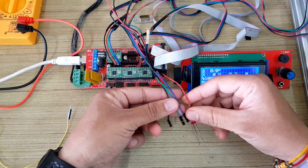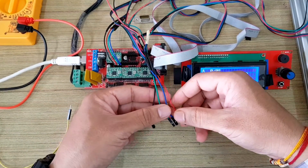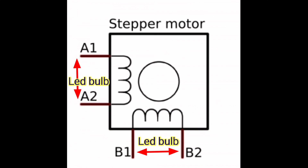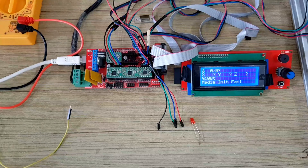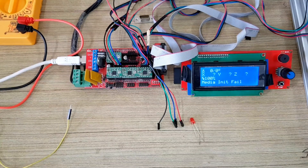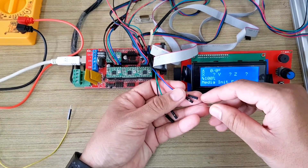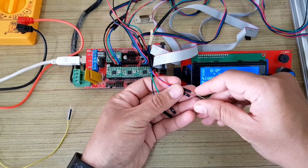There are four wires in the NEMA 17 stepper motor used here. There are two coils in a bipolar NEMA 17 stepper motor, and we have to identify the correct pair of coil wires and connect them side by side. The most simple way to identify the two pairs of coils is using an LED bulb or a continuity test using a multimeter.